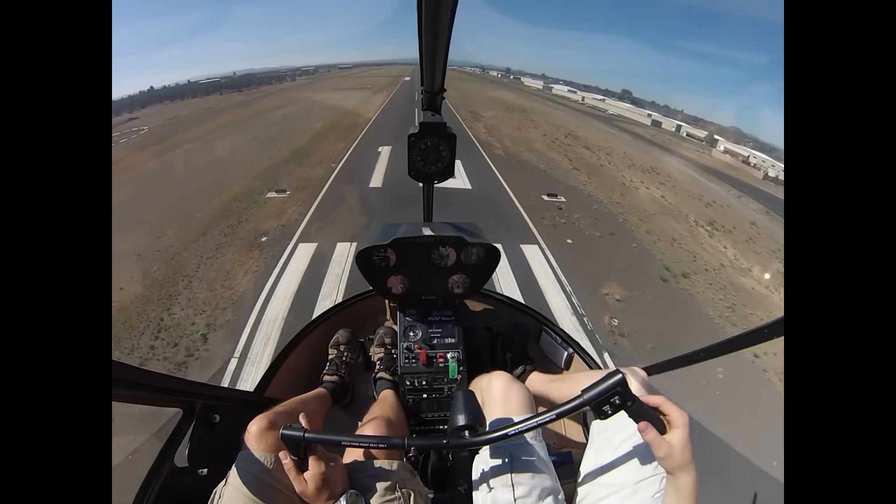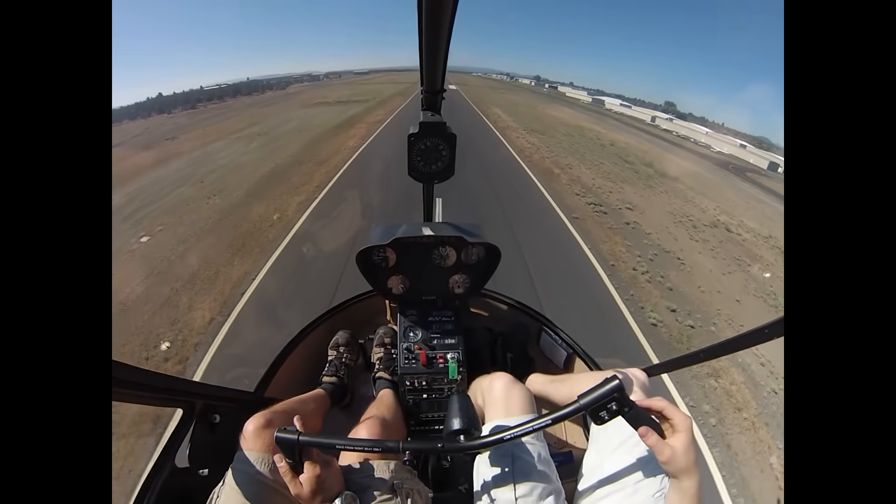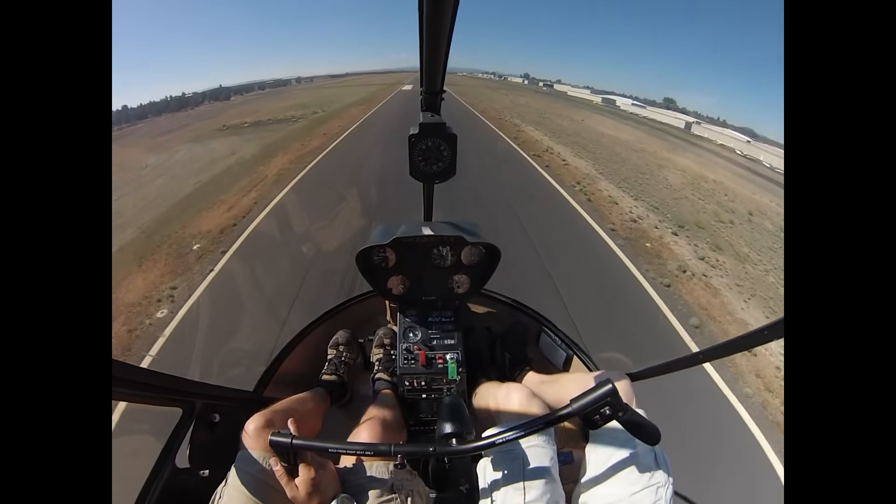As we lose our airspeed and go below 30 knots, things become much less efficient. So I like us to stay at 30 knots, watching out for our descent. This is also where we'd make a good decision about whether we're going around or not.